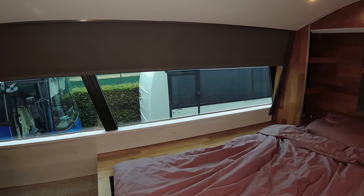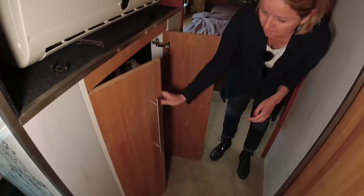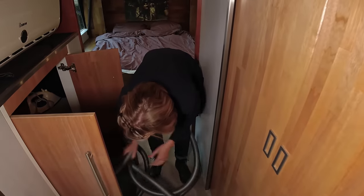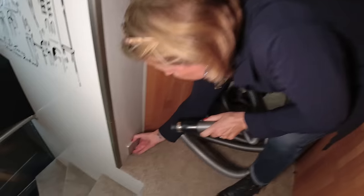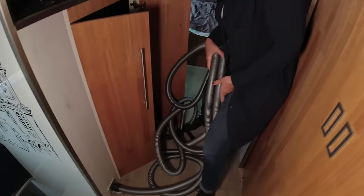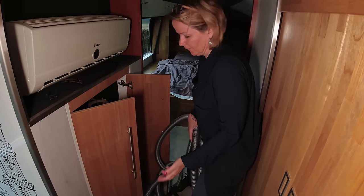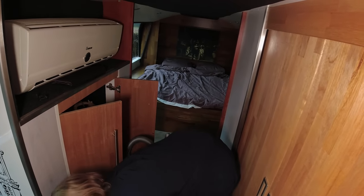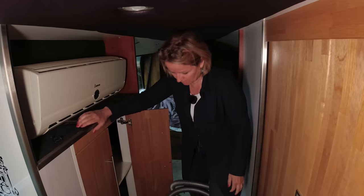This is my vacuum cleaner, which has a long tube. There is a little hole here where I put it in, and the tube is long enough that I can use it both upstairs and downstairs. So we only need one vacuum cleaner to do it all.